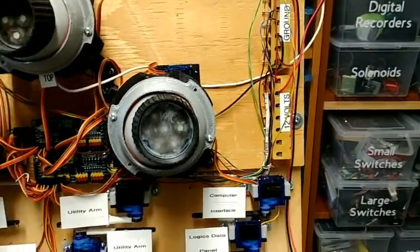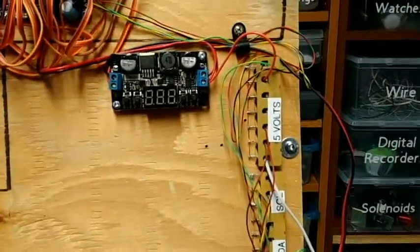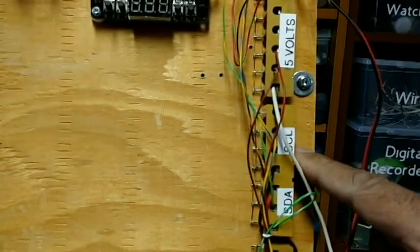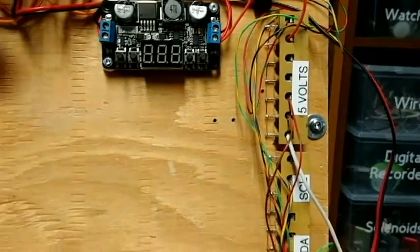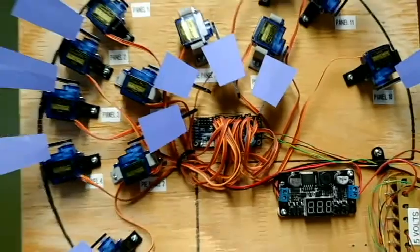I don't have a slip ring in yet, but right now I've just got these terminals here where I can screw things in. I've got 12 volt, a common ground, I2C SDA and SCL, and then 5 volts for all the electronics that need 5 volts, coming from this larger 5 volt regulator.